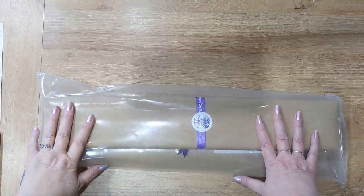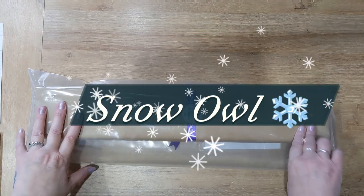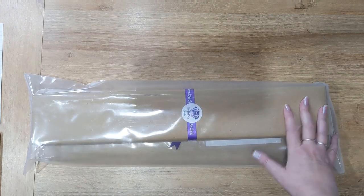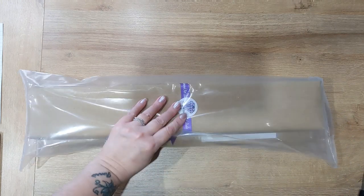Hey everybody, welcome and welcome back to Diamond Painting Lisa. Today's video is an unboxing video for a kit from Diamond Art Studio. Diamond Art Studio are based in the UK.